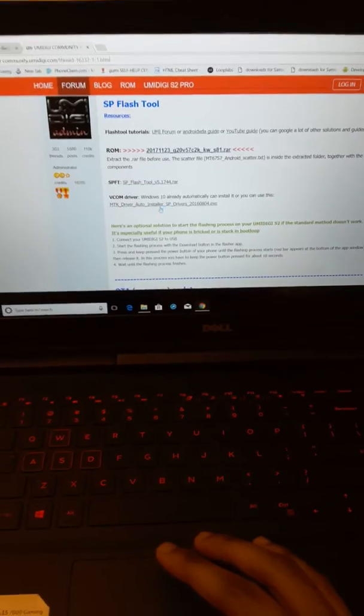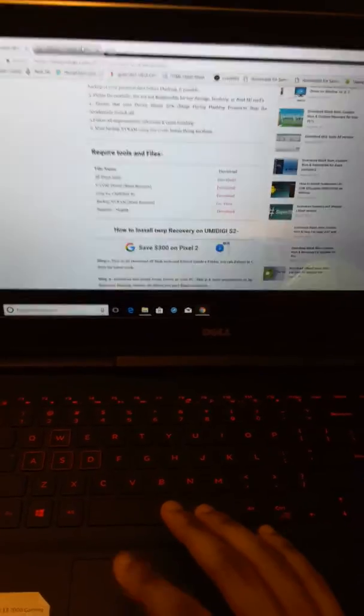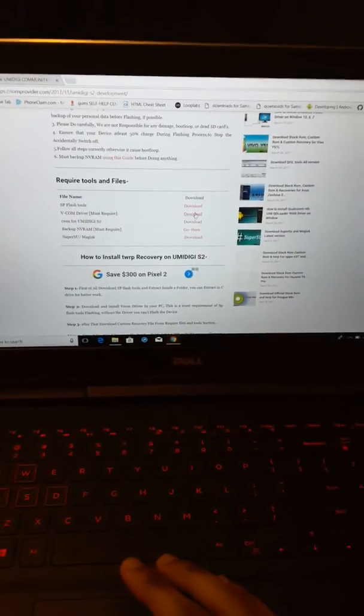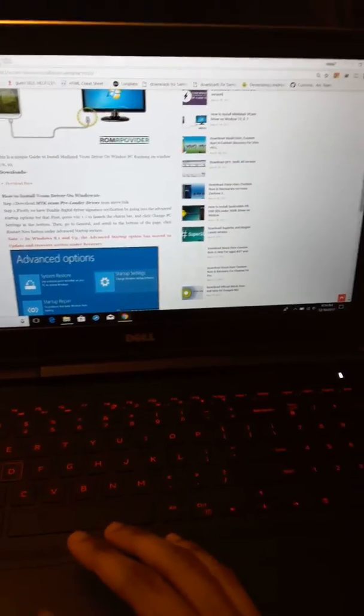Both of these sources have the same thing, so you can get the VCom driver from either one. I got mine from the Android File Host — the VCom is all the way at the bottom. Get that one if you haven't got it yet.